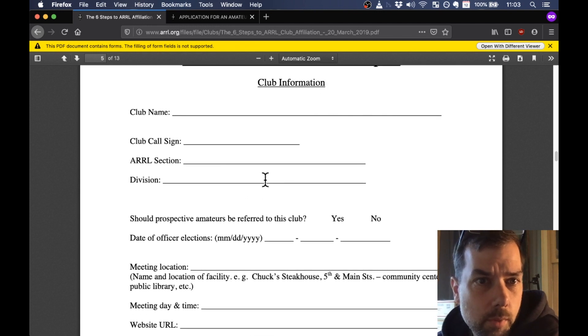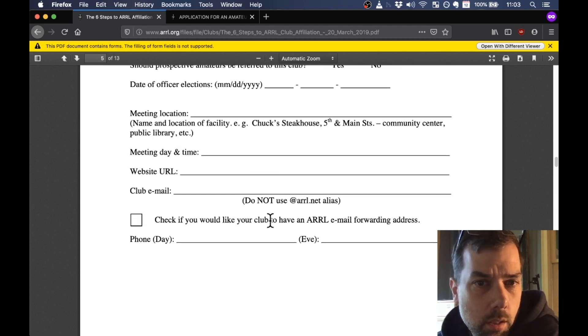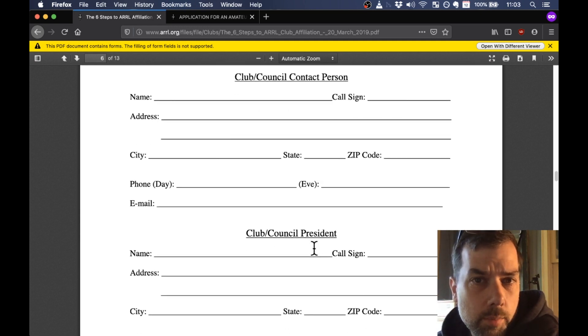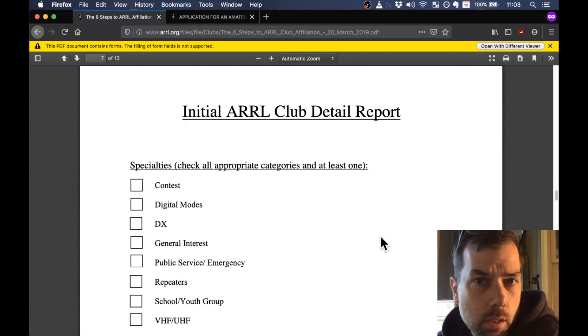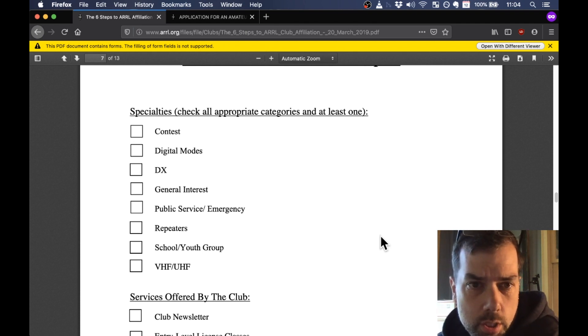Initial club detail report: club name, call sign, ARRL section, division. Obviously you won't have a club call sign until after you have a club, so we'll get into getting the club call sign after this. Meeting location, meeting day and time, website URL, club email — I just picked a Gmail account and that was fine. Check if you'd like your club to have an ARRL forwarding address. The club contact person and club president can be the same person; the newsletter editor can also be the same person. The club detail report is where you check the boxes you want to show up for in ARRL website searches — so check all the boxes for activities you're interested in.